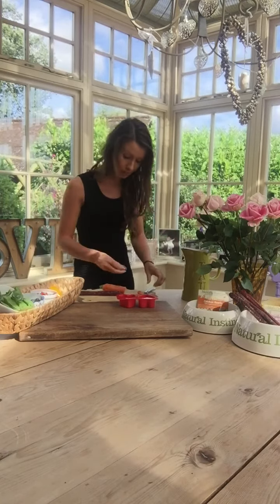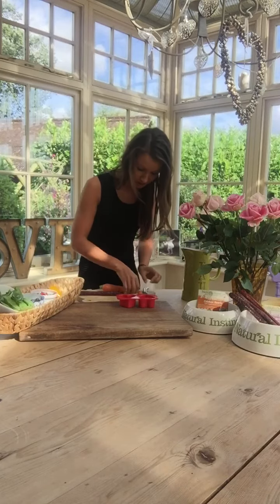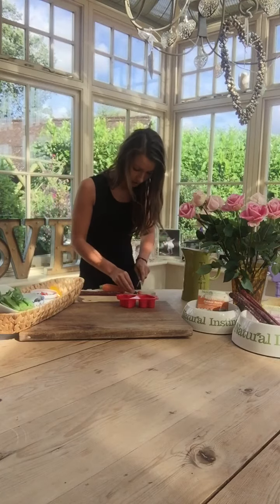Maybe some fresh blueberries as well. Blueberries are fantastic for your dogs — rich in antioxidants, they're going to help prevent aging and support cellular function.